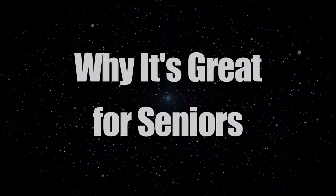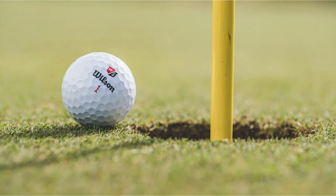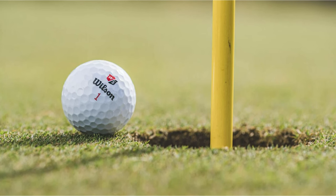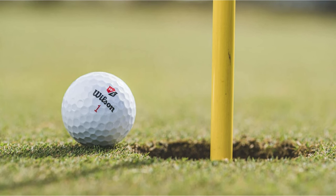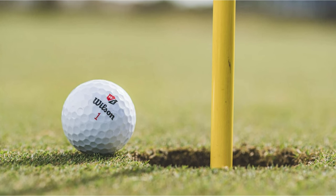Why it's great for seniors. What sets the Wilson Staff Duo Soft Plus apart for senior golfers is its combination of the world's softest feel with long-distance capability. The innovative Velocity Core technology ensures that each swing a senior golfer takes is utilized to its fullest potential, offering an exceptional feel without sacrificing the distance.